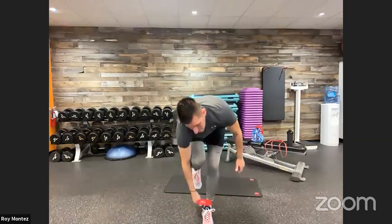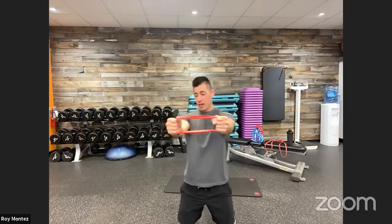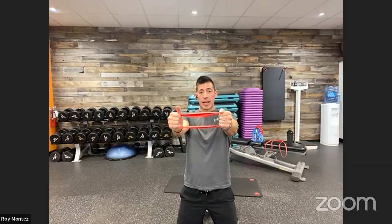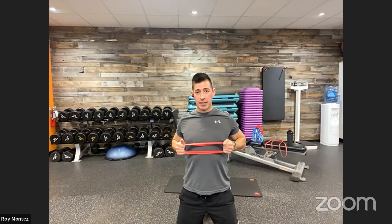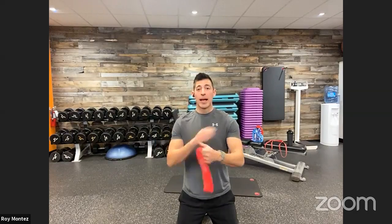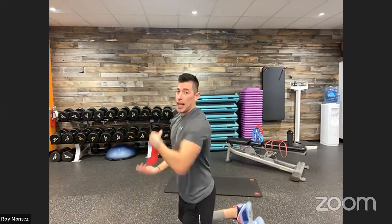Exercise number two: a banded back squeeze row. Hold the band with hands shoulder-width apart. Squeeze, bringing elbows in nice and tight, squeezing those shoulder blades together. Hold for a two count, then extend back out. Try to keep tension on that band as you extend it all the way out. As you bring it in to chest level, those elbows should be aiming towards the rear. You'll feel this in your biceps, triceps, and your mid to upper back — your traps.